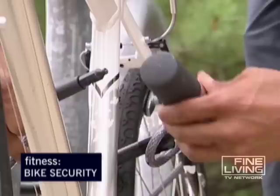Over a million and a half bicycles are stolen every year, and the number one targets? College students. But no matter where you ride or what you're riding, our fitness expert Dave Petainia locks up some buying tips for making sure your bike doesn't get ripped off.